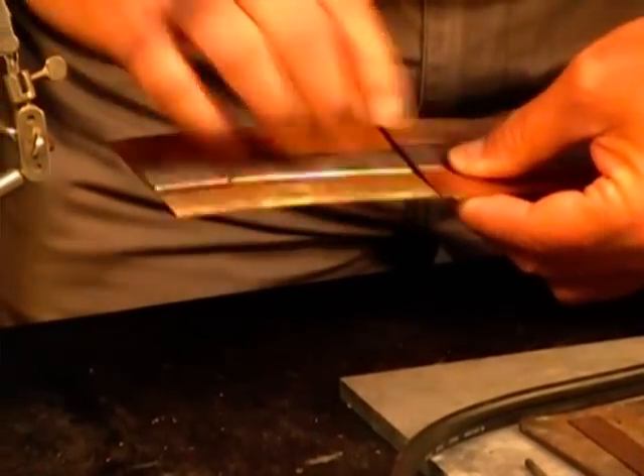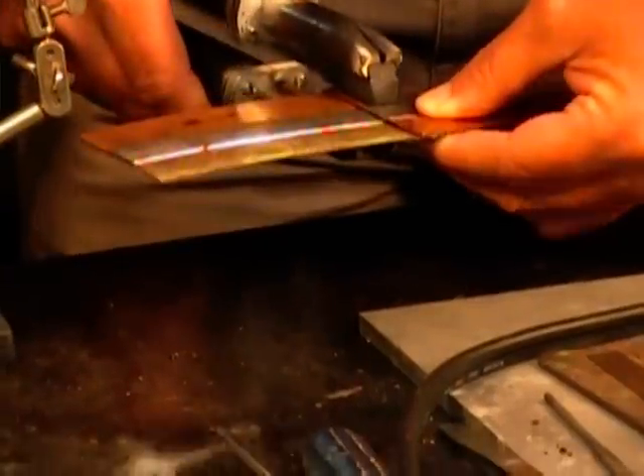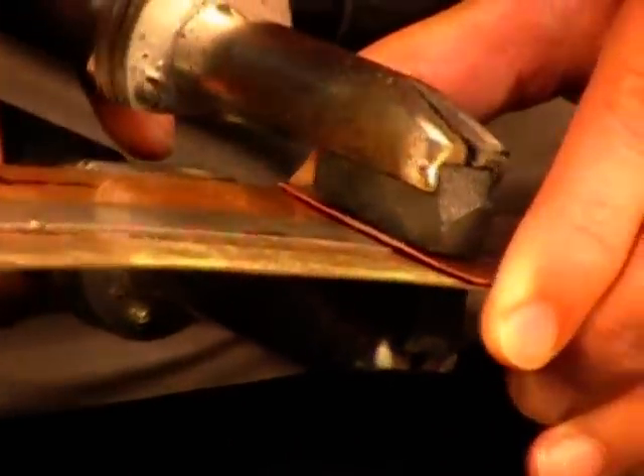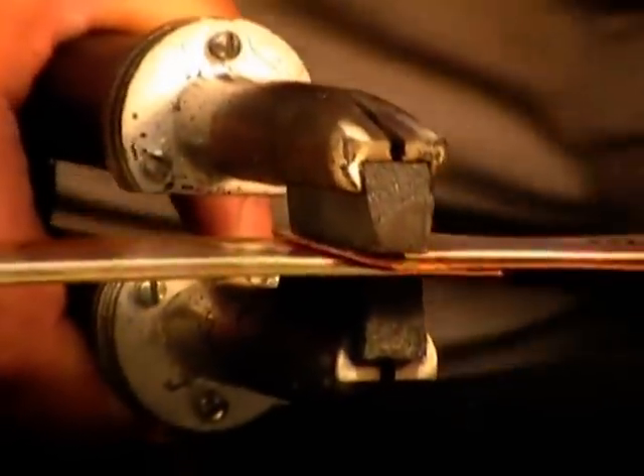Now, some of these have the solder on them, some don't. This one does. We're going to use the solder that's on it to make the joint. I want to get it in about the middle of the copper and about this end of the joint. The reason for that is they want the leading edge to be as flush as possible.